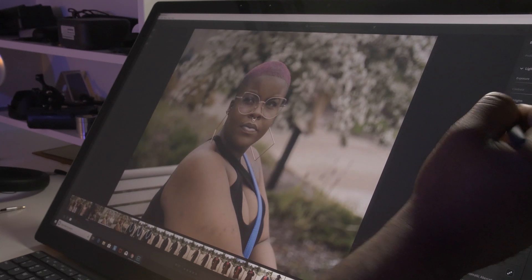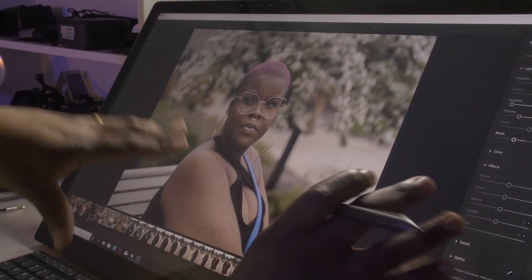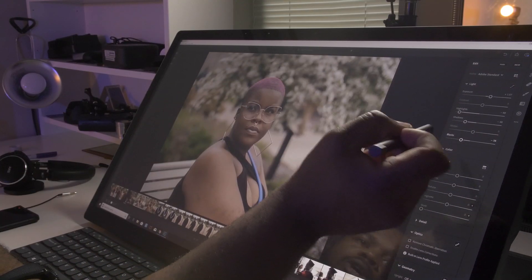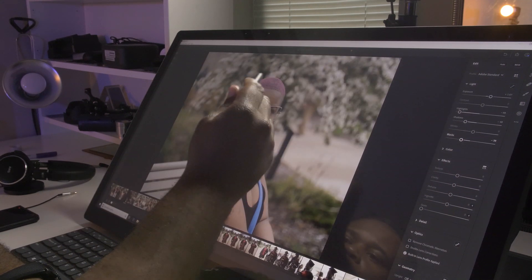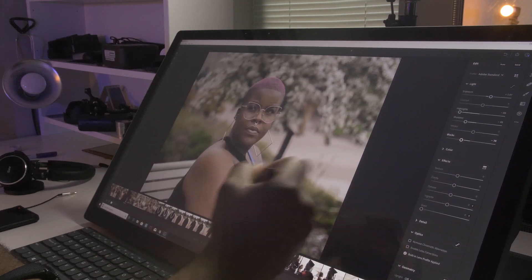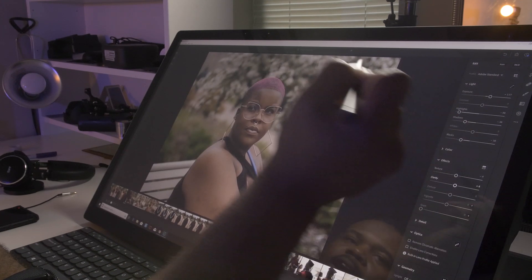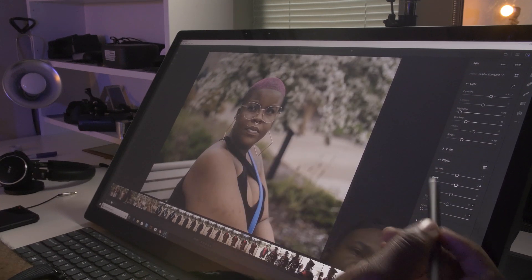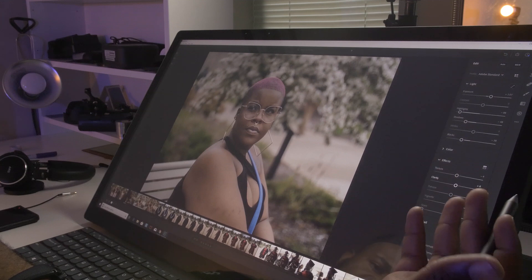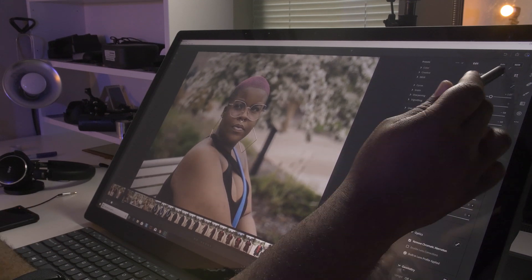Let's crush the shadows just a little bit, make those blacks a bit richer. For those who don't know, bringing the blacks down actually brings out a little bit more color. You can see we have a little bit more color in her hair and her shirt. Soften up her skin a little — plus six on clarity, negative four on texture, just to smooth out that skin a bit. I'm gonna call it a skin smoother.